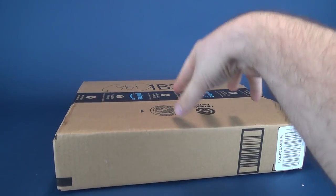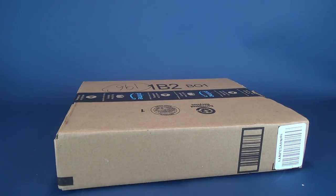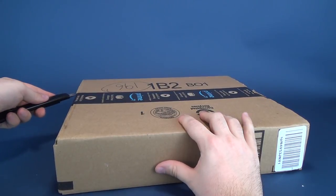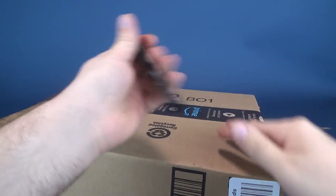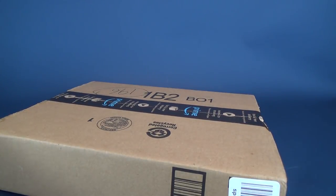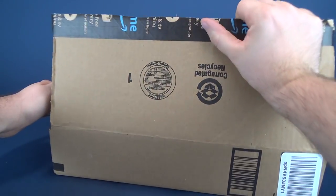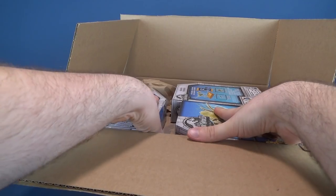I like to get surprised at the same time that you guys are seeing something as well. So we're going to go ahead and grab Old Red and cut the tape on one side and the other. Now this is coming, as far as I know, directly from Amazon, so I don't know if it's going to have a letter inside or any of Bill's artwork.